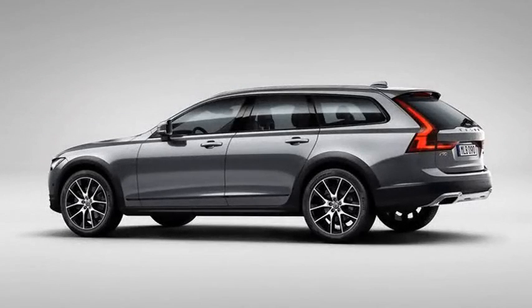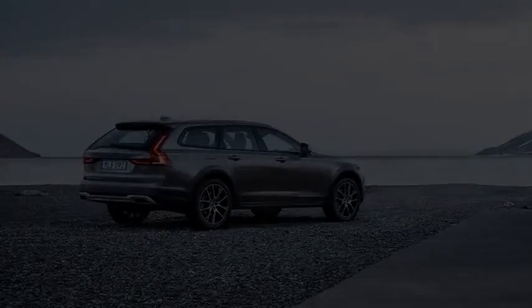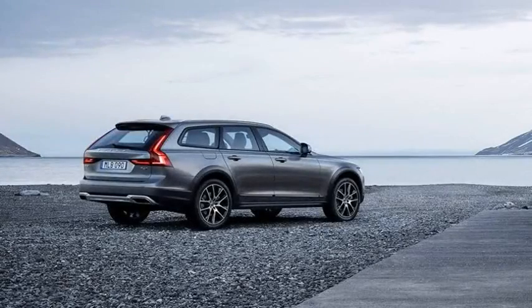The Cross Country sits about 2.6 inches higher than the standard V90, and all-wheel drive is standard, as is hill descent control. The Cross Country will come to America in T6 form only, which means its 2.0-litre inline four-cylinder is both turbocharged and supercharged, making 316 horsepower and 295 pound-feet of torque.